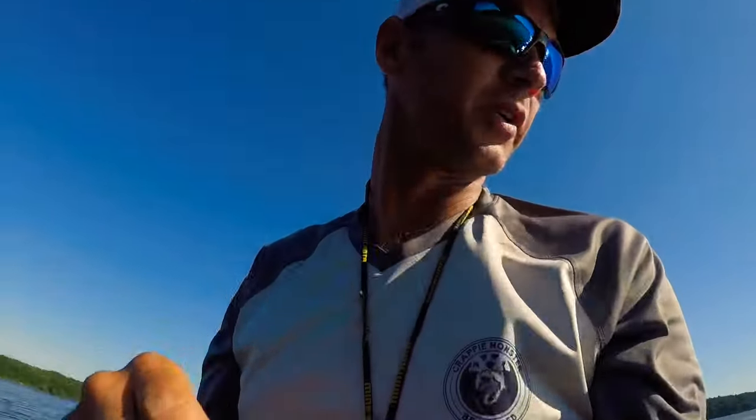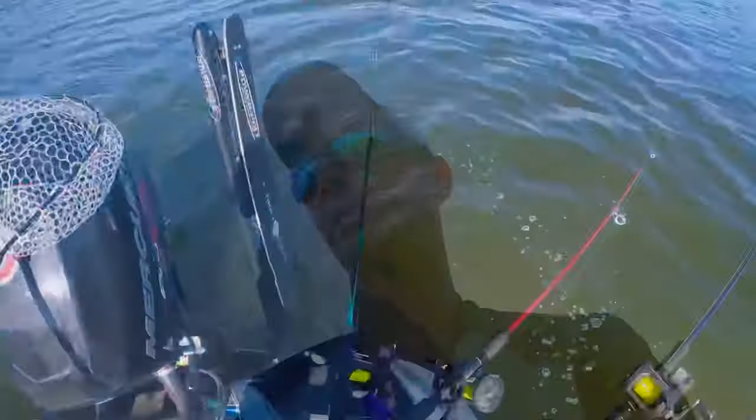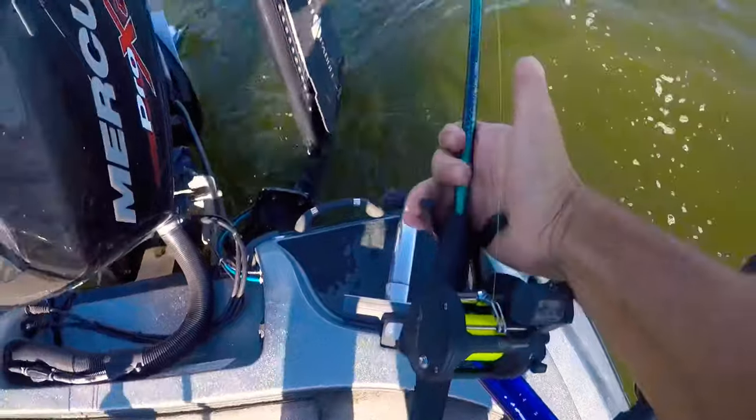We're going to run between 1.6 and 2.3 mph — right now we're running right at 2 miles per hour.